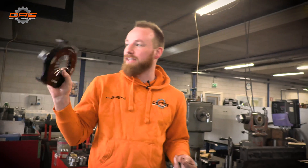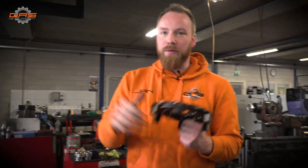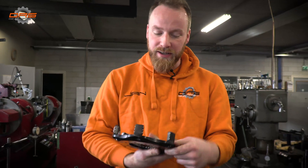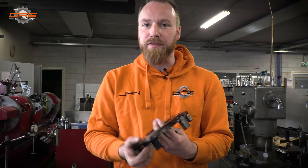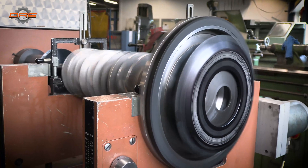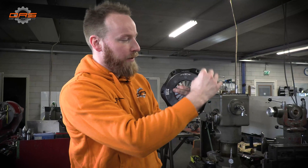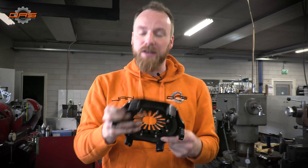Vincent is assembling the crank right now. What we're going to do is take everything that is rotating and solid and attached to the crank and fine balance it. Every part has already been balanced individually, but when you put a rotating assembly together with bolts, rings, and other components, we want to make absolutely sure that when the crank is spinning at 8,000 RPM it doesn't vibrate and doesn't have any weight differentiation.